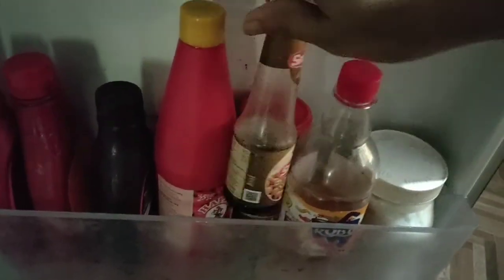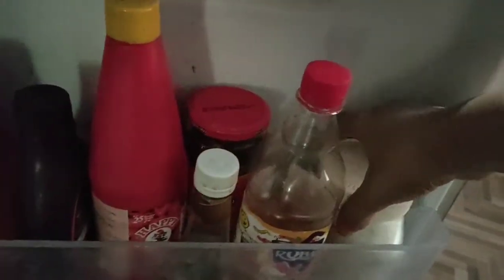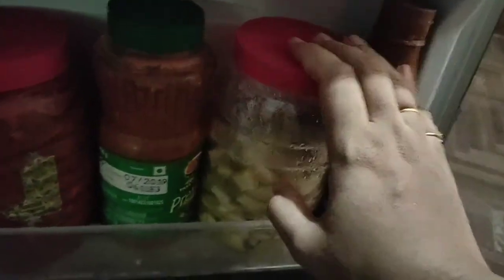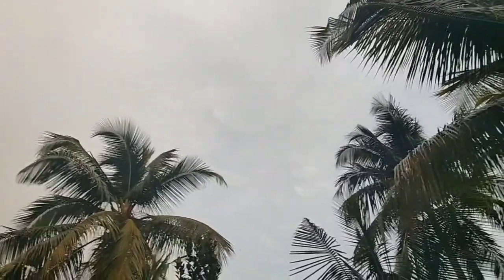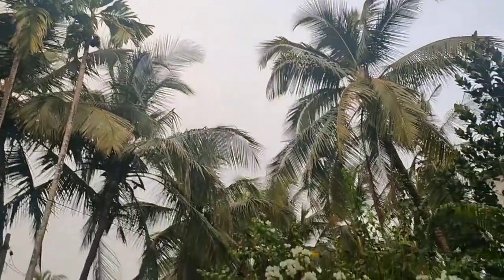There is a little strawberry, chocolate, ketchup, and soy sauce in the fridge. There is a little bit of chocolate and a little bit of sugar in the fridge. There is a caramel sauce in the fridge as well. It is seasoned with a little bit of pepper.